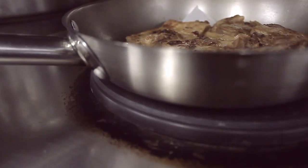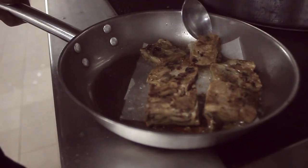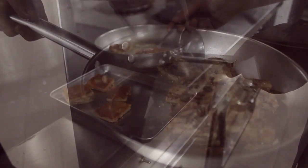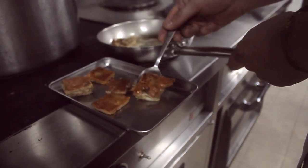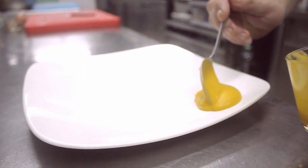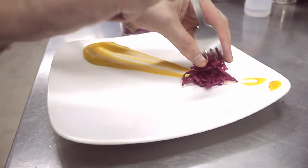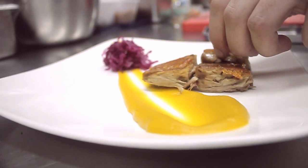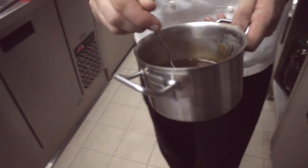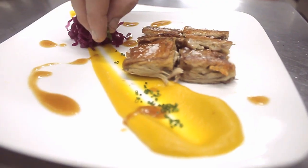Here comes a suckling pig that's been slow cooked at 75 degrees for over 10 hours. It's been pan-seared with skin down so that the skin could be as crispy as possible. And as garnishing, pumpkin puree and pickled purple cabbages will be used. Then to add the final touches, reduced gravy will be added as well as some sea salt sprinkled on top.